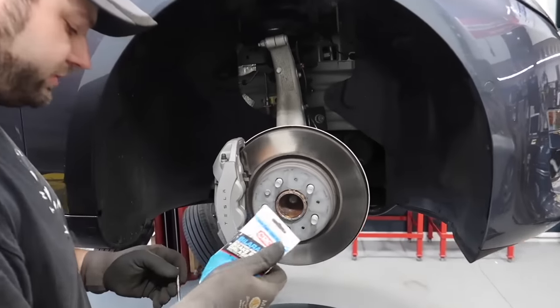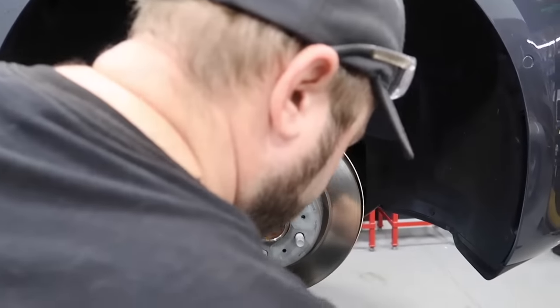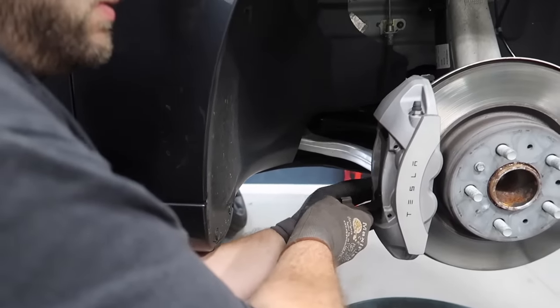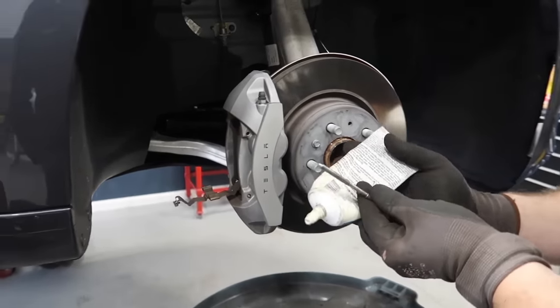With the ceramic grease applied, the pad slides in real nice, like butter. I'll just throw the lid on the pin, slide it right in the hole, clip it in. It's like a big erector set — push the pin in, slap the clip there. No problem.